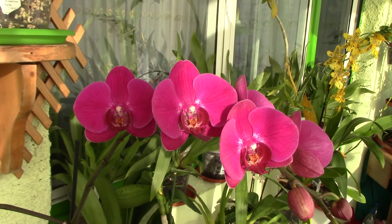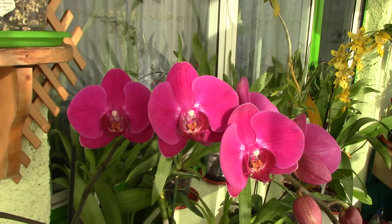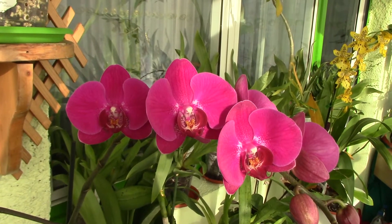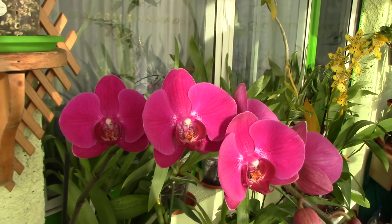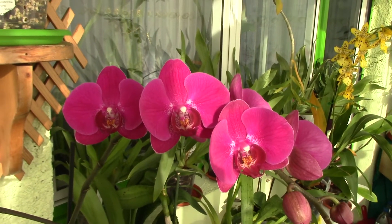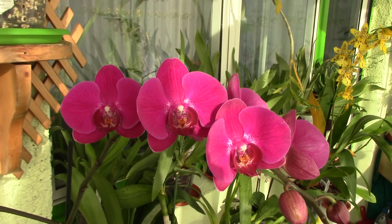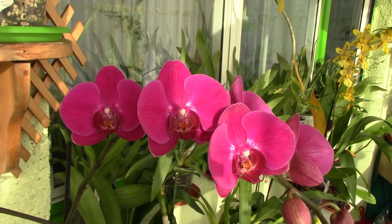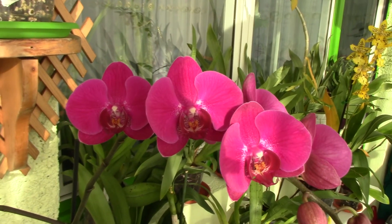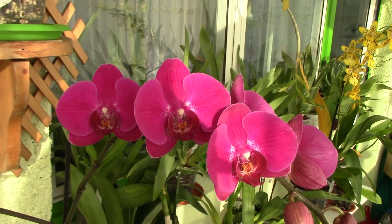From what I can gather from my own orchids, it can take from one month up to three or four months for an orchid to get completely acclimated. The factors that contribute to this time are the total health of the orchid — which plays the major role — and the season you're in. If days are shorter and temperatures are lower, it will progress slower than if it were spring or summer.